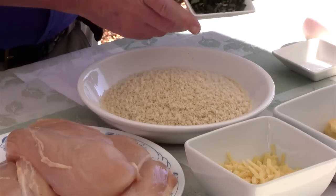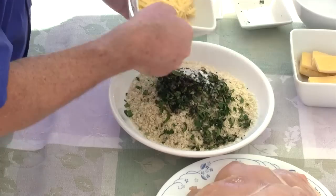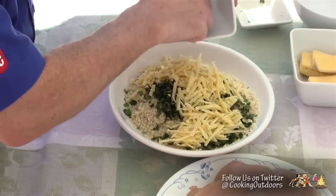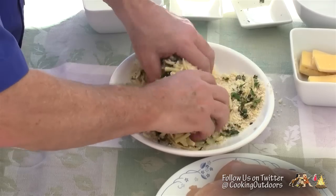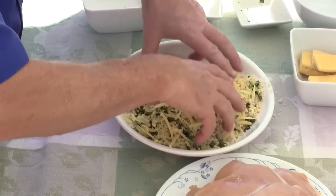The first thing I want to do is get my breadcrumbs, my herbs, my salt, and my shredded cheese together. You can choose to grate your cheese up a lot smaller than I did — that's entirely up to you and what kind of cheese grater you have. This is going to work fine for me. Set that aside.